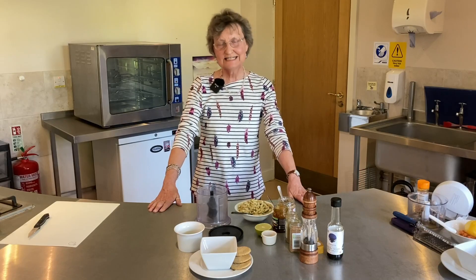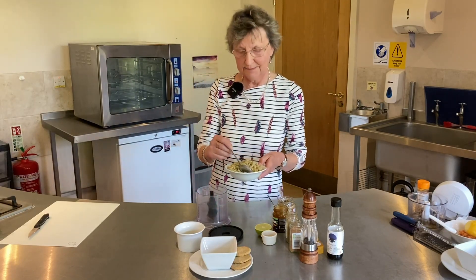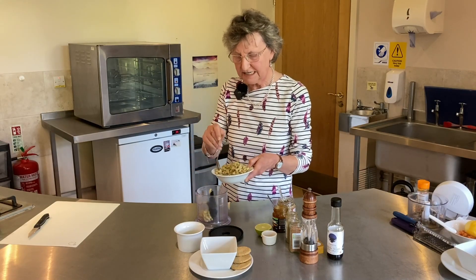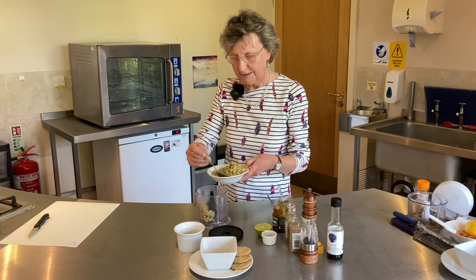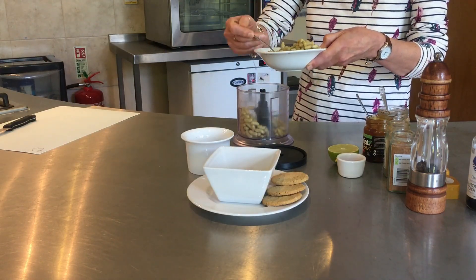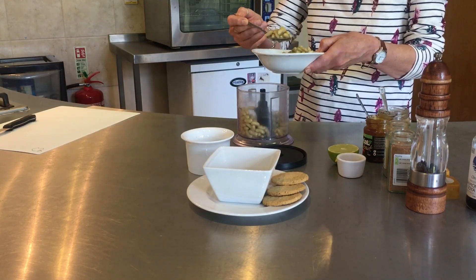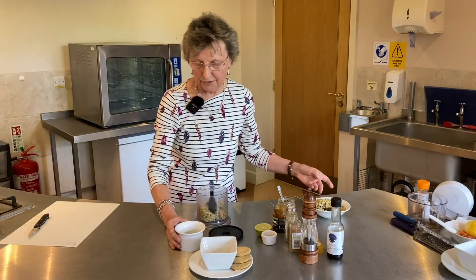So let's put a green dip together. I'm taking the opportunity to use these flageolet beans — a lovely texture, particularly for putting dips together — and this is giving us minerals, fibre and protein. As you can see, I'm just going to blitz it all up, so I've got those beans in.